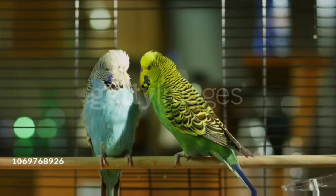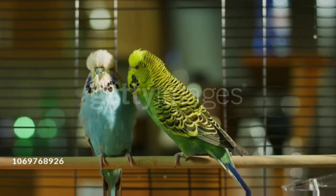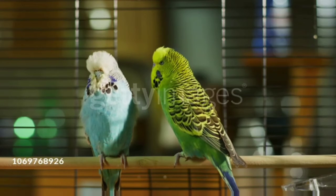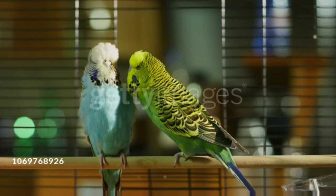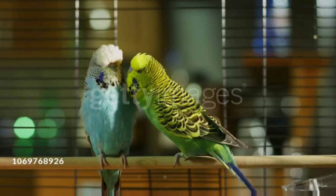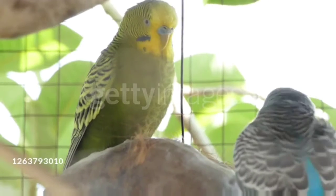You should soak the sabja seeds in that water for five to ten minutes. After ten to twenty minutes, the sabja seeds will form a white layer around them. It is also useful for humans. Then you should keep the mixture in the budgie's cage.